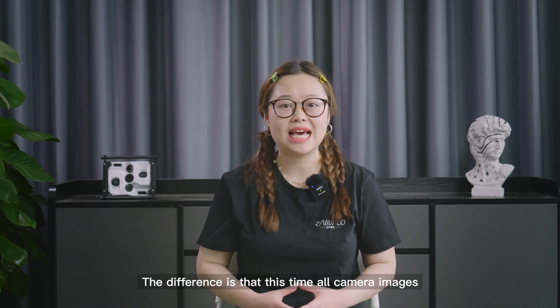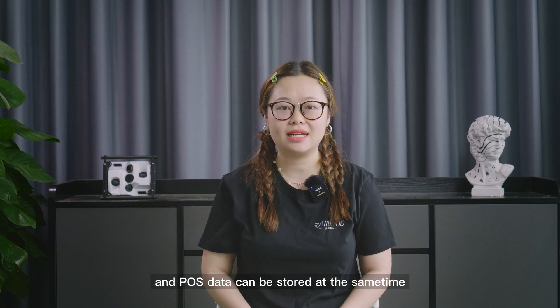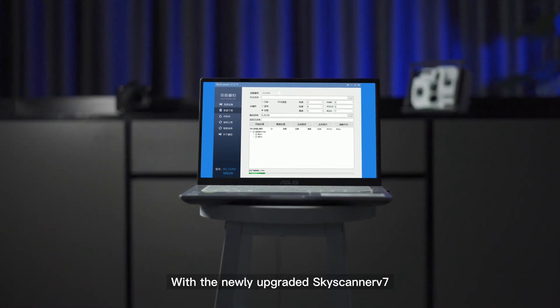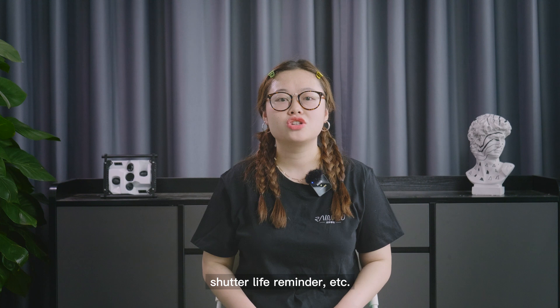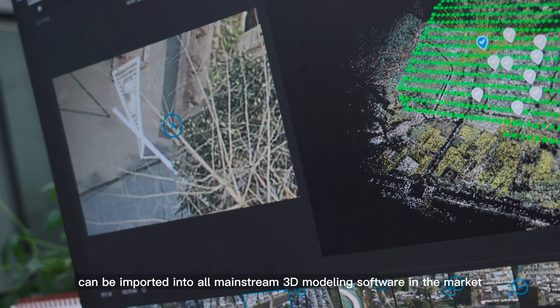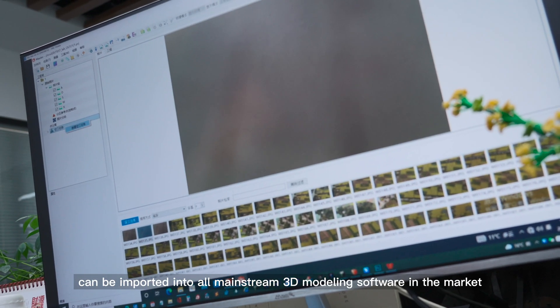All camera images and post-processing data can now be stored at the same time. With the newly upgraded Skyscanner V7, it can realize one-click data download, automatic grouping of flights, shutter life remainder, and more. The pre-processed data can be imported into all mainstream 3D mapping software in the market.